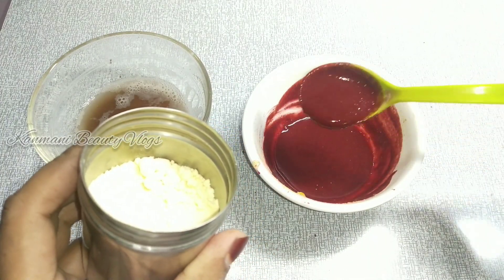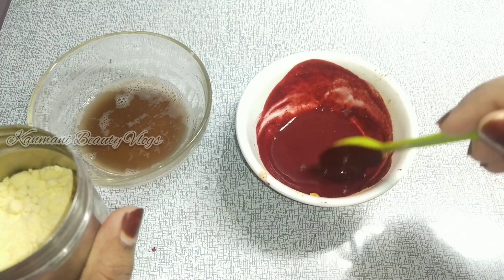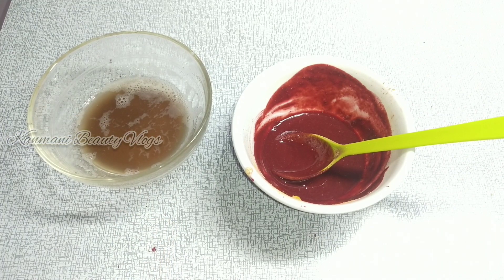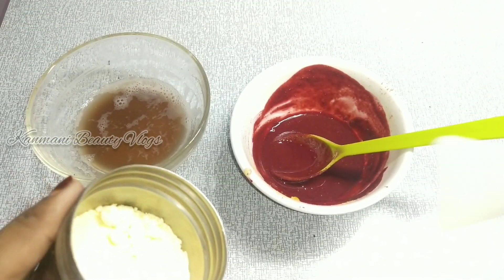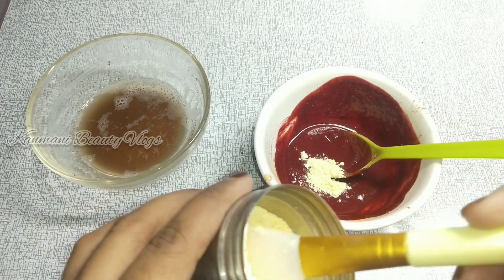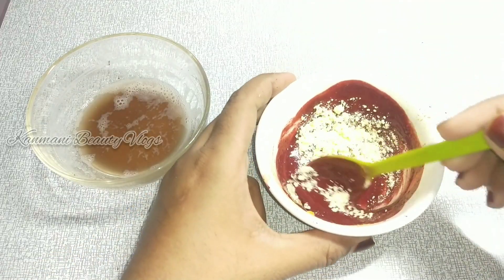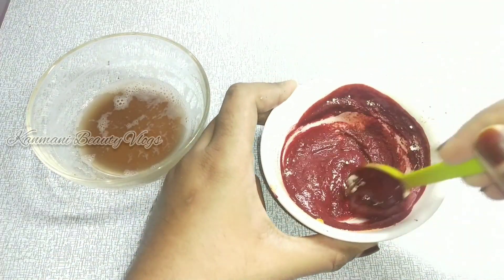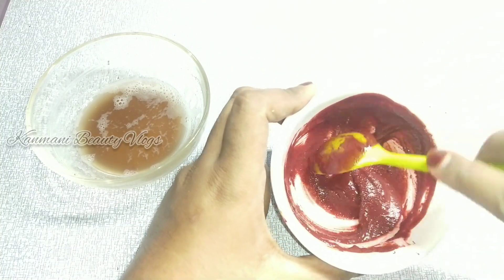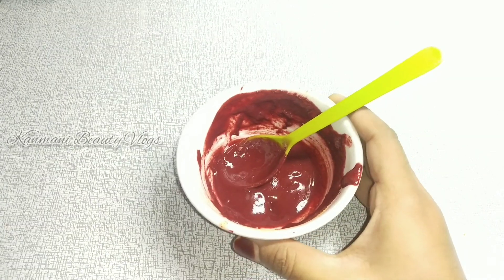You can add sandalwood powder or beetroot powder as the base. But if we add beetroot and sandalwood powder together, we add extra water. Add 1 teaspoon of potato juice and 1 teaspoon of water. Let's look at the benefits.